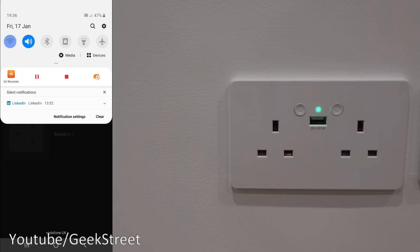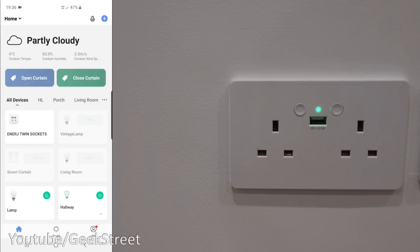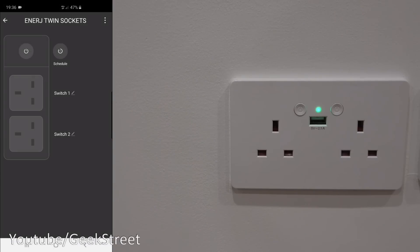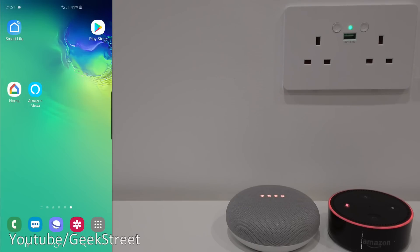If I turn off my Wi-Fi and let it connect to 4G, I can go into it and turn it on again — exactly the same as the Energy Smart app. It's great that it also works with other apps like Smart Life and Tuya.